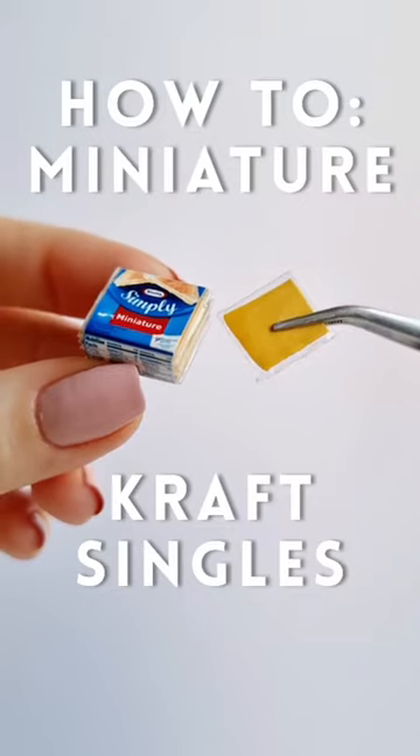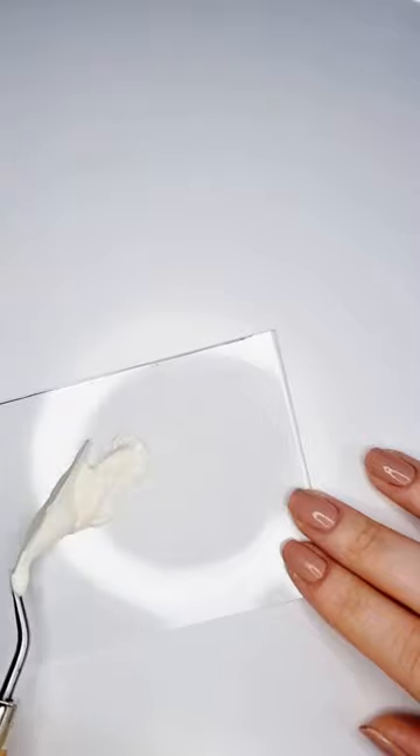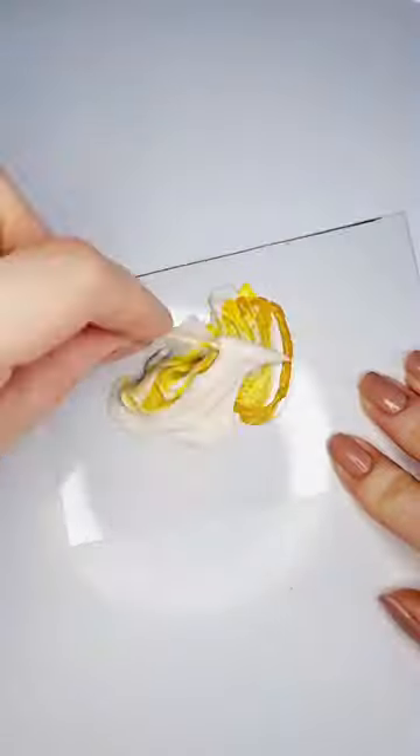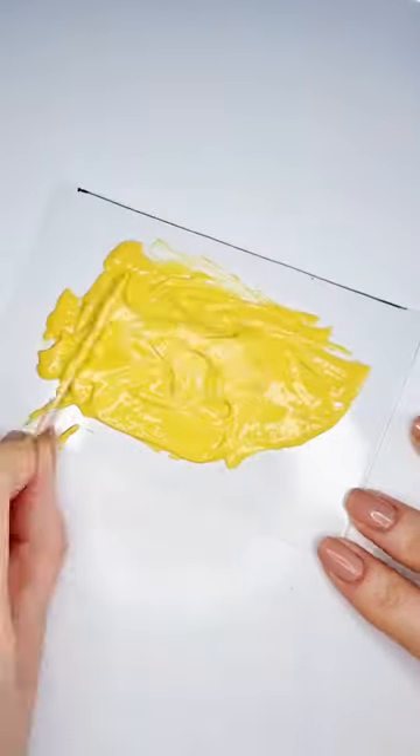Hi guys! Just a really quick video to show you how to make miniature craft singles. I wanted to find a way to make them so that they would be soft and kind of bendy — if that's a word — because I need them for a mini recipe that I'm making.